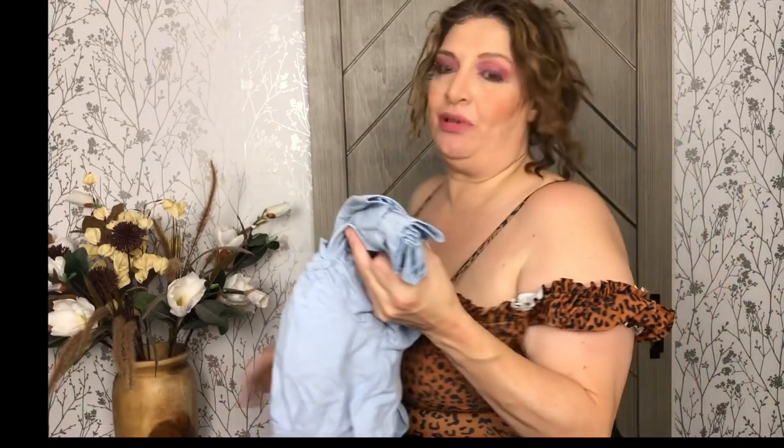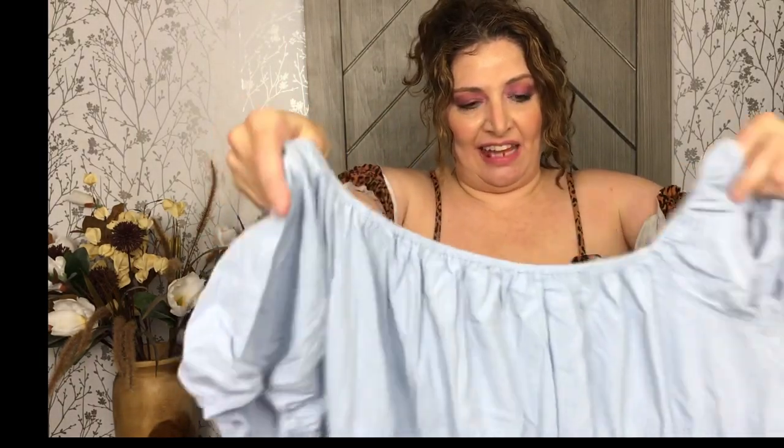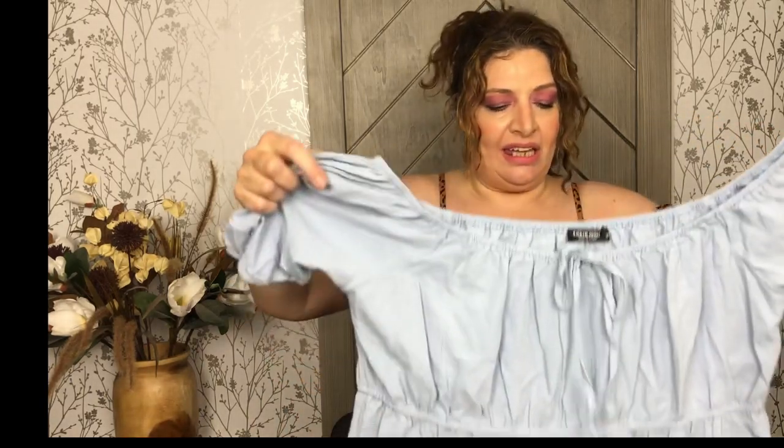We've seen a few of the hits — now let's look at the misses. I'm so disappointed in this peasant dress. In theory it's adorable — it's got a peasant top, cuff sleeves, an empire waist, and a long skirt with a ruffle. This one is a 3X. But it makes me look so boxy, and the material is a little crepey and uncomfortable on my skin. It's a no for me. I'll probably donate it to Goodwill — it is brand new and cute in theory, and I love the pastel blue color, but it does nothing for me.